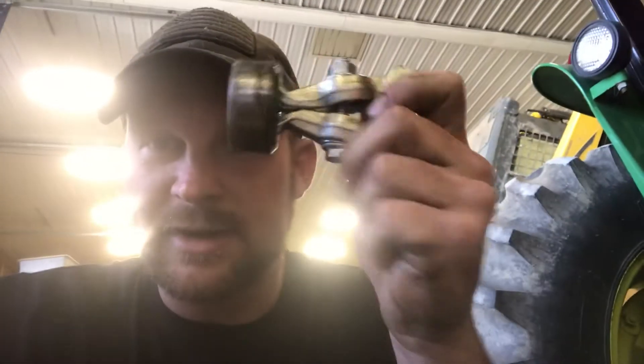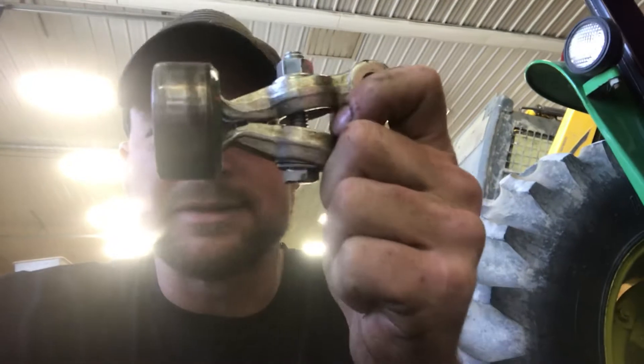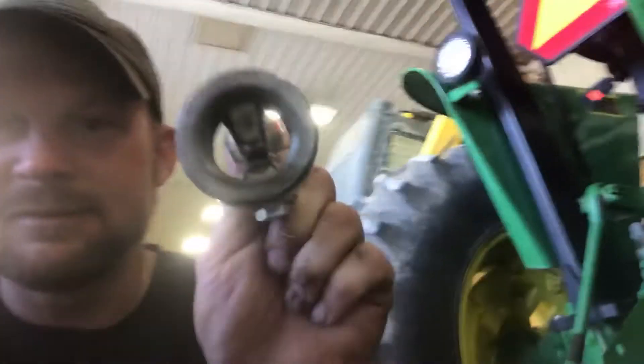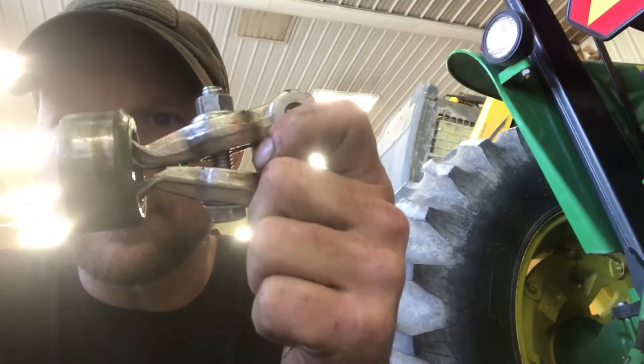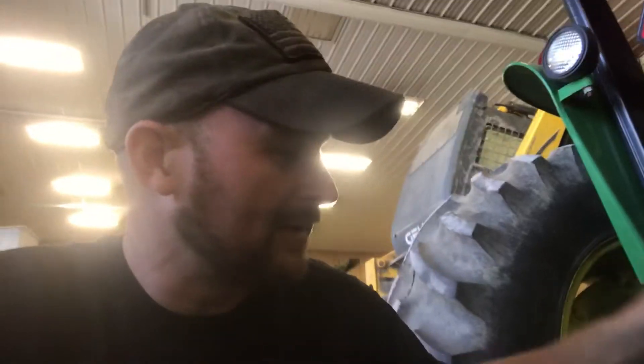The hardest part is getting those bushings out. If you do this trick — I've got a little pair of pullers, they stick in the grooves where the seal was, tighten it up with a bolt, come from the other side, and pound right into it. Works like a champ. If you do that, you'll be a happy guy, because otherwise it's a real pain in the butt.